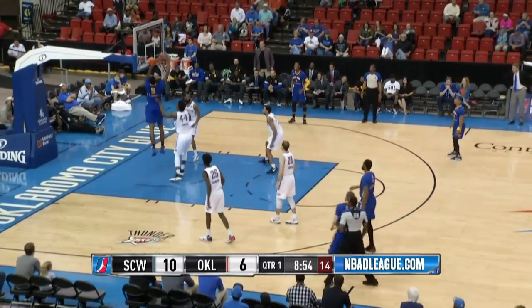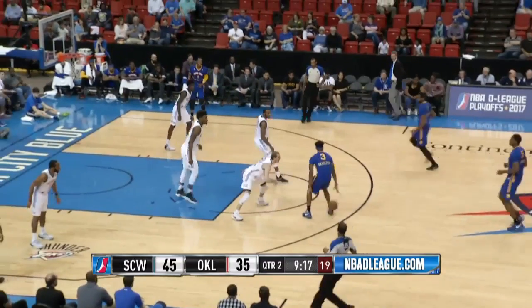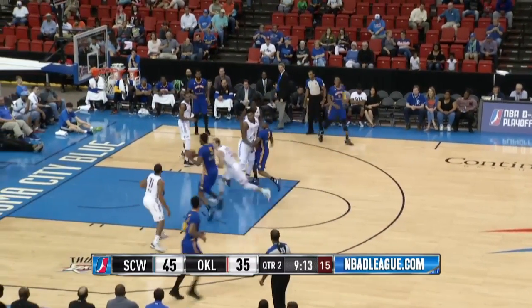Coach Casey Hill standing right in front of me here. They lob it inside to Jones — he got loose behind Dakari and slams it. He's working on a double-double in the first half, nine points and five boards.